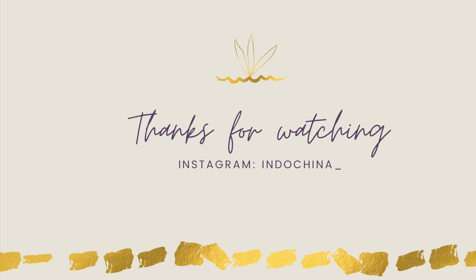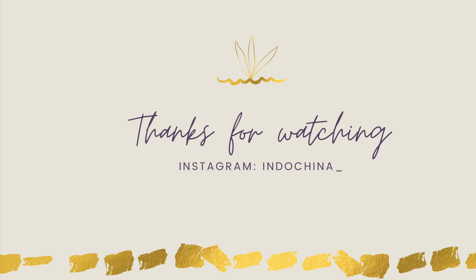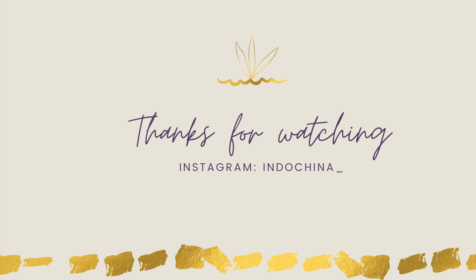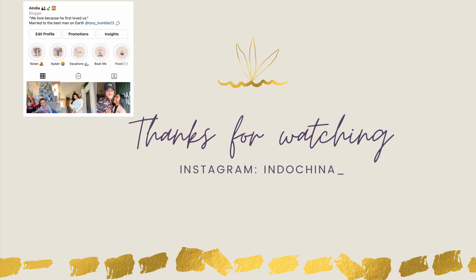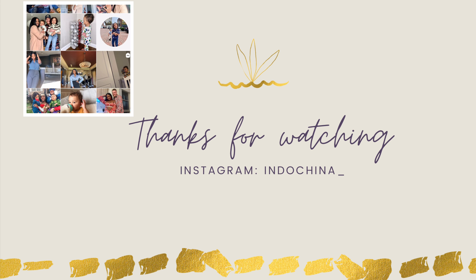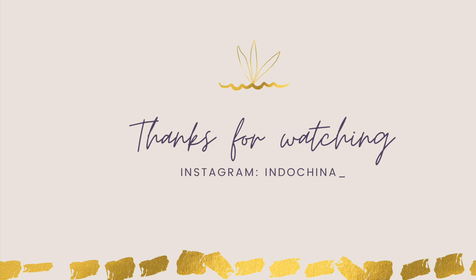Thank you guys for watching my video. Definitely make sure you subscribe, like, and share. I look forward to creating more content for you — comment what you'd like to see more of. Also follow me on Instagram, my name is endochina underscore. I look forward to making more videos. In the meantime, peace!